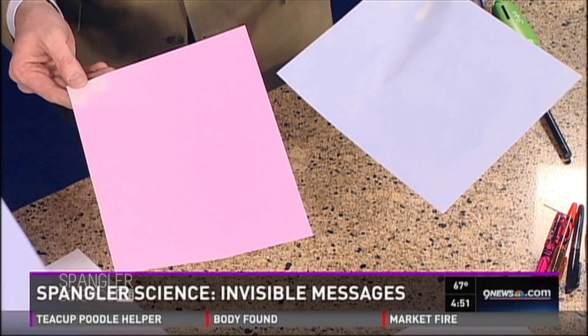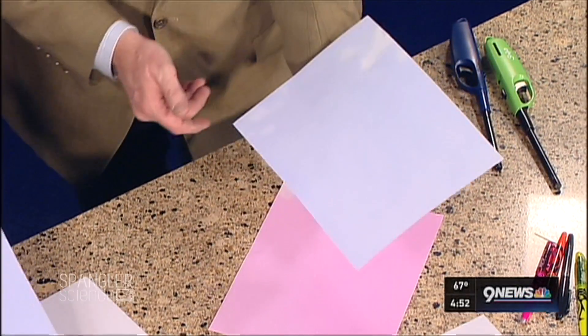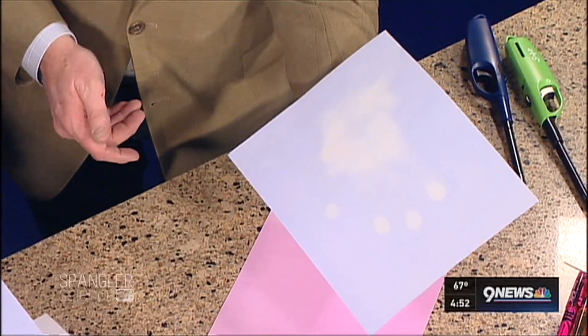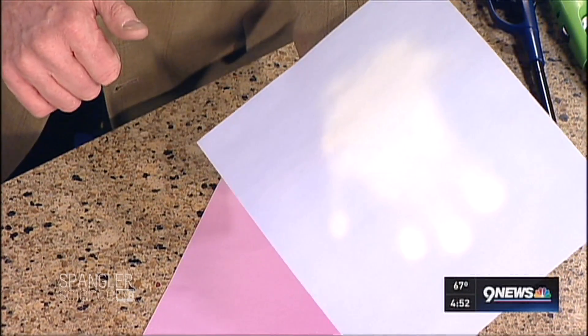We've got paper on the table — see these different sheets of paper? We started printing this paper some time ago, and you'll notice as you're holding it, something happens. Put your hand underneath. I can see my hand through it. Would you look at that? Is that the heat from my hand that does that? It's the heat from your hand. This is called heat-sensitive paper.